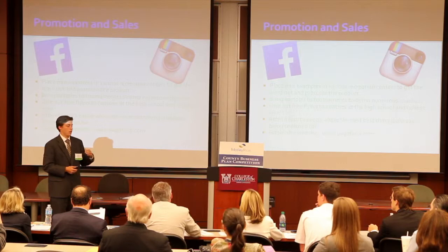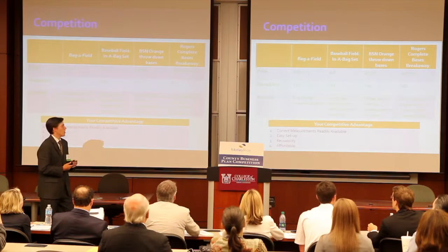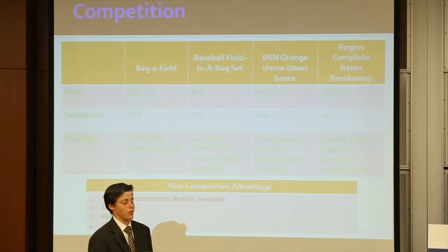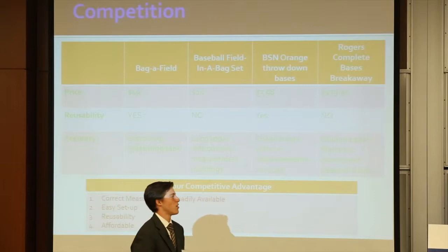Our main competition is the baseball field in a bag set, normally sold at Walmart. It's cheaper, but it does not have any sort of measuring system, which is our main concept — getting the accuracy down. It isn't reusable, and ours is much more accurate. BSN throw-down bases are just bases — nothing else is sold with them. You put the bases out and you guess it, like wiffle ball kind of stuff. And then if you want a permanent base set, it's going to be about $500. That's why our product is so convenient: it's easy setup, it's extremely reusable, and it's affordable.